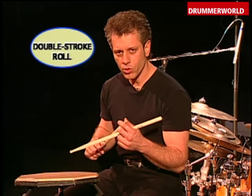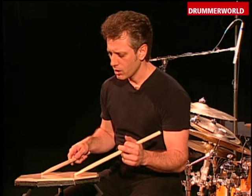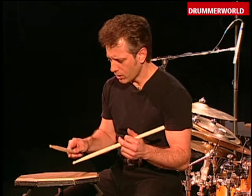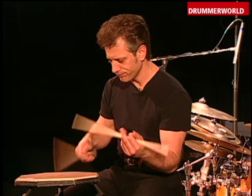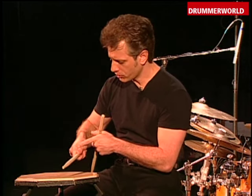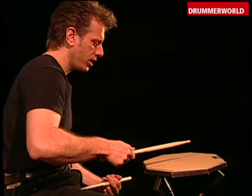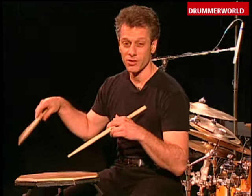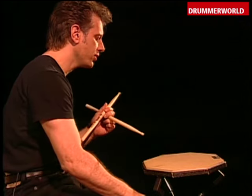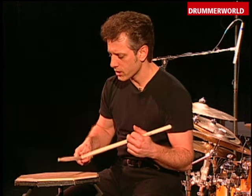I'd like to talk a little bit about the double stroke roll because that has changed fairly substantially for me, as well as everything else. I used to do a double stroke roll in this manner, which is fairly even, but you'll notice the right hand is choked and tight. Which, after all of this looseness and all that development and that approach concept, really started to feel wrong to me.